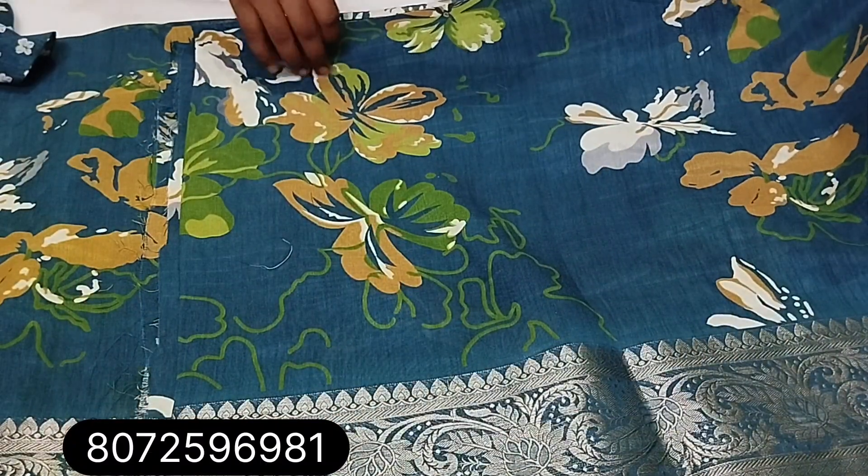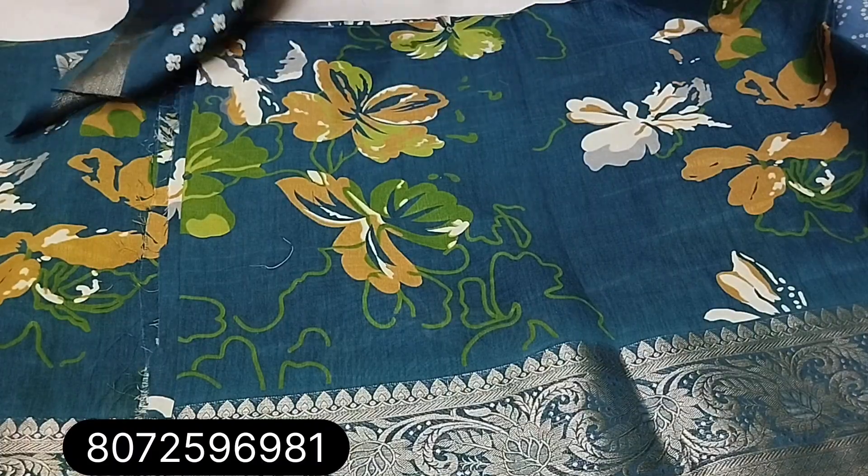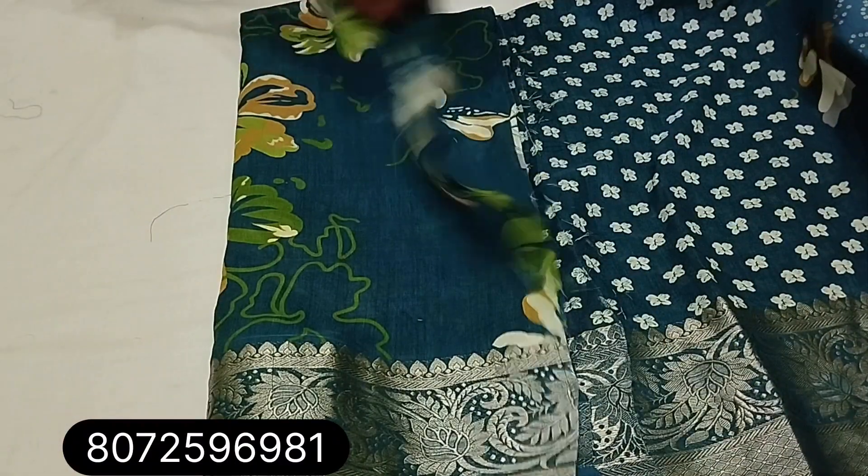Next one is peacock blue shade — peacock blue-green. Material is very soft, dark color with Zari border. Sari blouse, very running pattern, floral design.